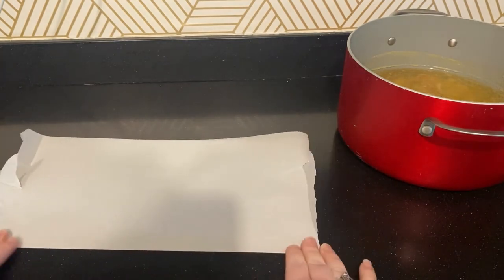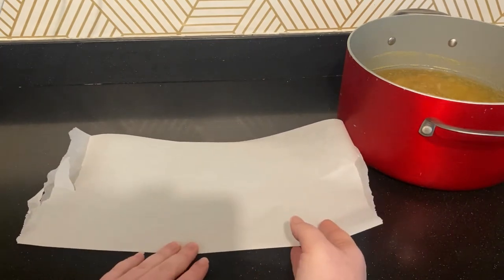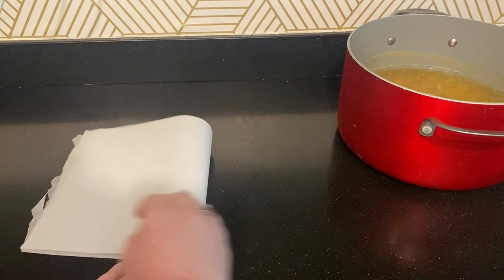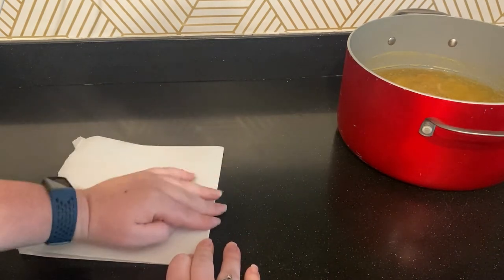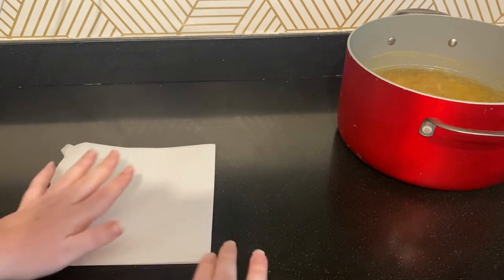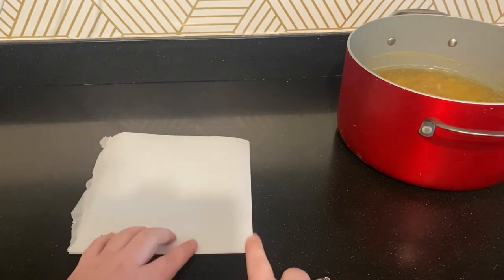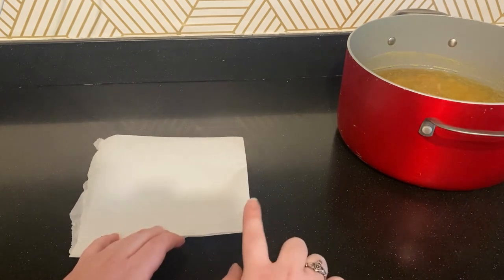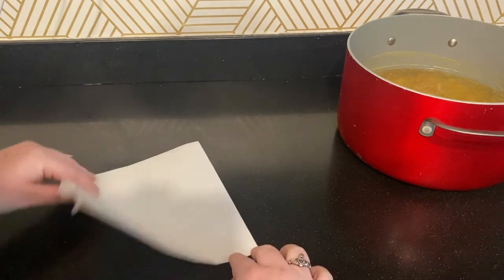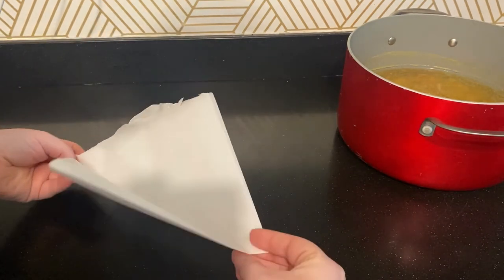We've got our hot dog fold — that's how I remember them: hot dog versus hamburger. Then we're going to do a hamburger fold. I'm trying to keep all my creases nice and tight so the paper lines up really well. Then I'm going to take it on the point — this is my middle down here where all the seams have lined up and everything is closed — and I'm just going to make it into a triangle. You can do this however works best for you.